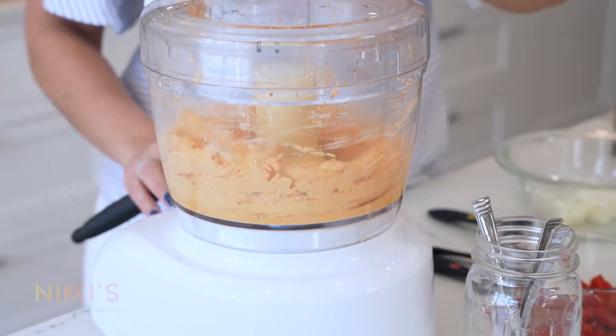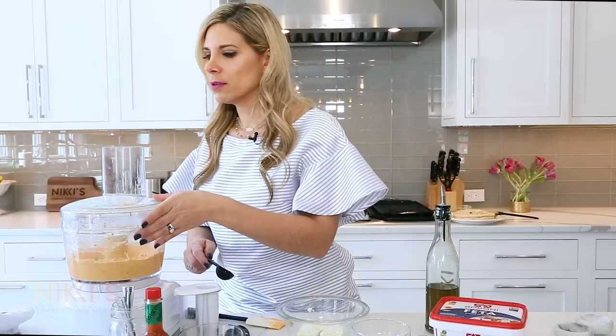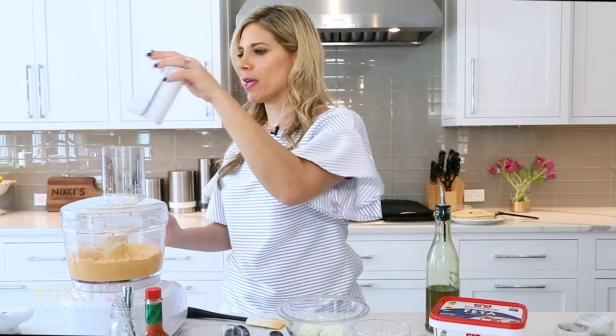I want this to be a little creamier, so I'm going to add another tablespoon of olive oil — three tablespoons total. You'll be able to get the full recipe on my website.